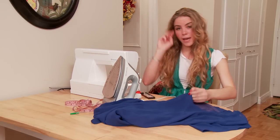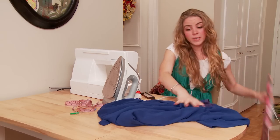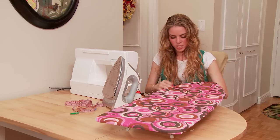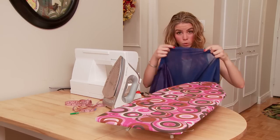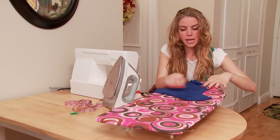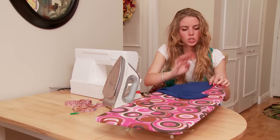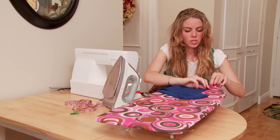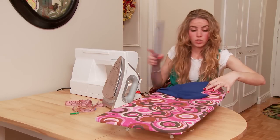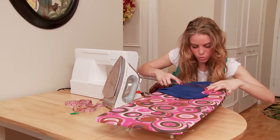Now the next thing you have to make sure you do is iron. What we're doing here is called a baby hem. You're essentially going to be folding it and folding it so that you have a nice clean hem. There are a million different ways you can hem things, but for chiffon in particular, you want to make sure you do a baby hem. So what you're going to do is measure a quarter of an inch — you can use your ruler as a guide.